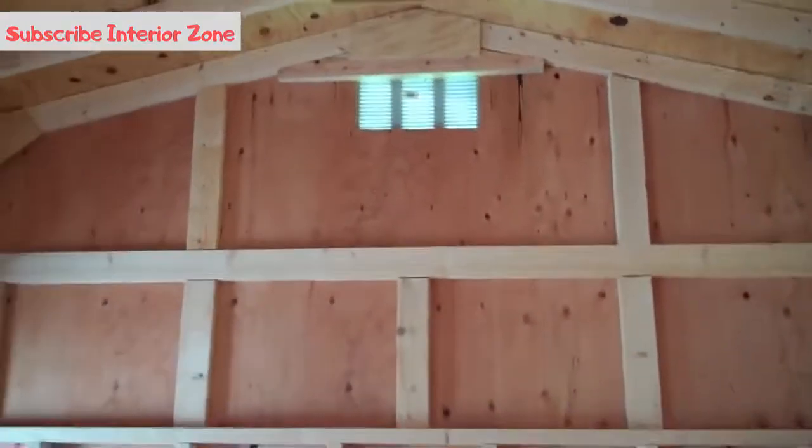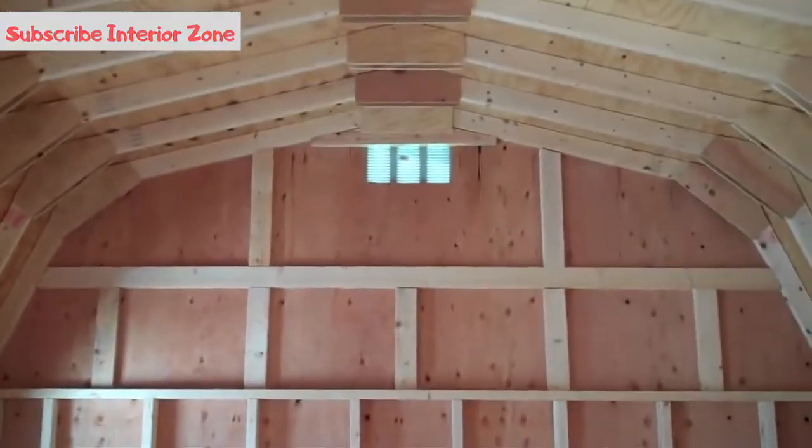There's a gable vent at each end for ventilation. You can sort of see how the craftsmanship of this is made really strong.